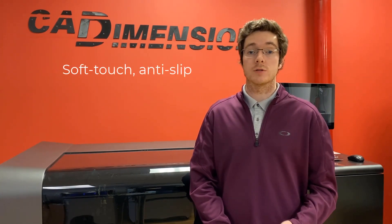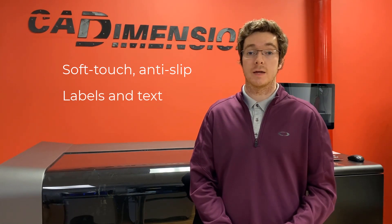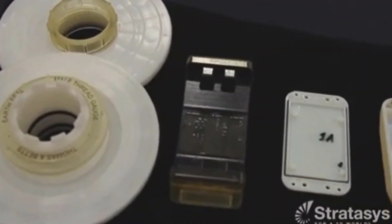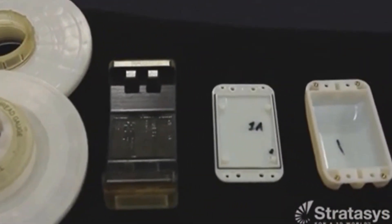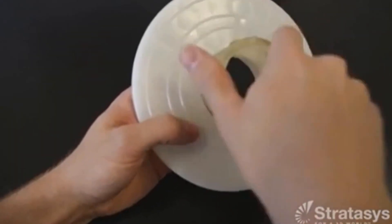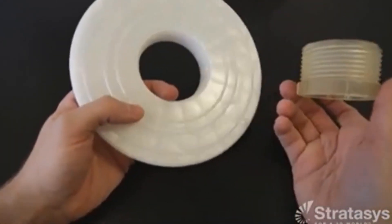PolyJet can provide unique tools not possible with FDM, like soft-touch anti-slip surfaces, precise labels and text printed directly on the part, and multi-color tools for organization and inspection. PolyJet jigs and fixtures are perfect for testing labs, inspection houses with holding or alignment requirements, and injection molding houses that design numerous unique fixtures.